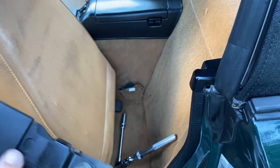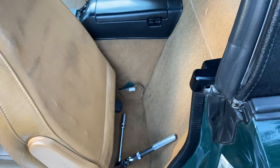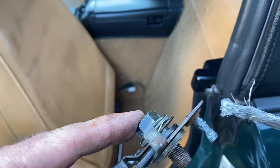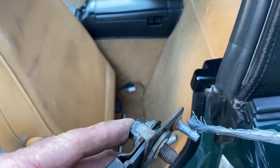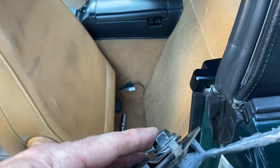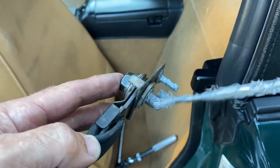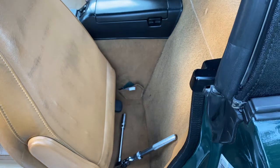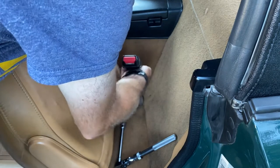What we'll do is put a little bit of never-seize on this bolt here, and a little bit on this little post as well — it goes to the exterior of the car — so we put a bit on there to help prevent corrosion and rust. Be careful not to get any of this never-seize on the carpet or on your fingers because it will get everywhere.